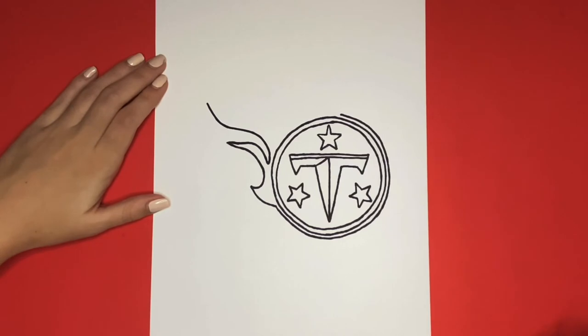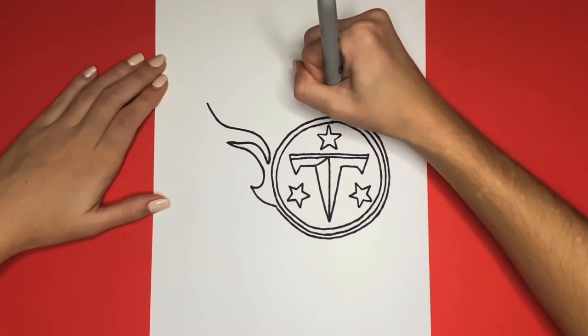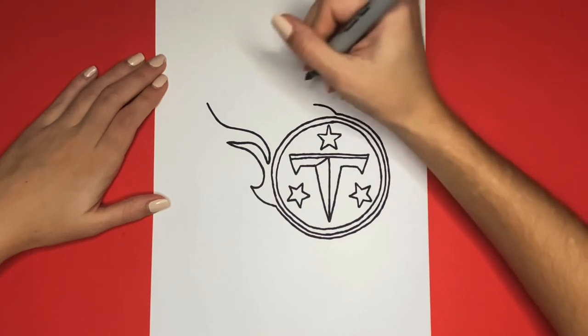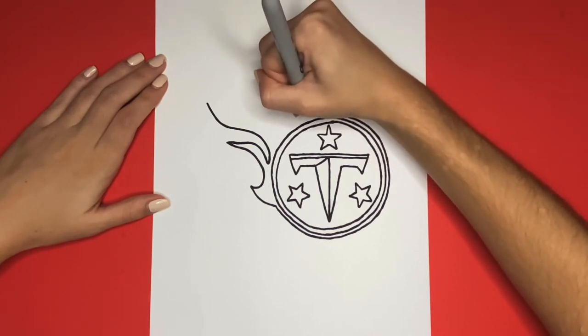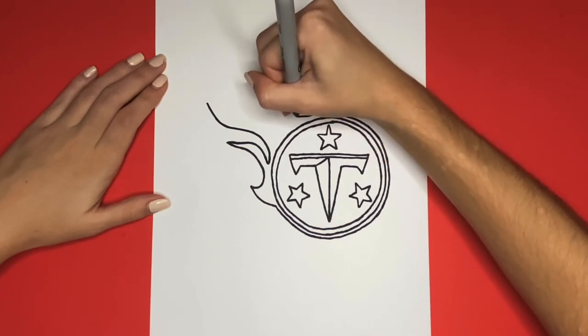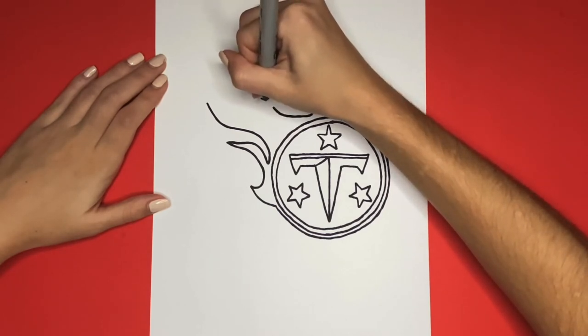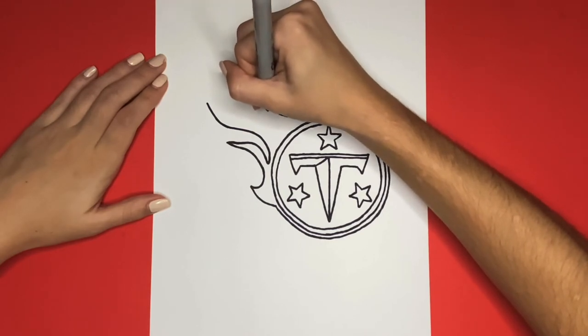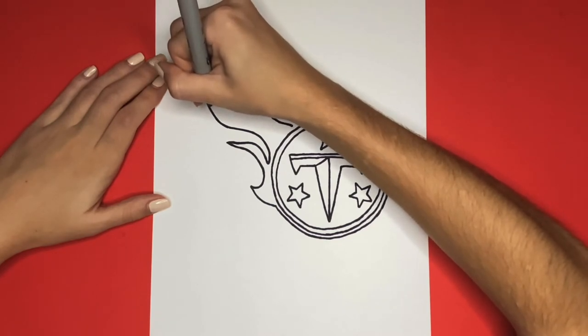Now we are going to do the same thing that we just drew, but a mirror image for the top part. We will start at the other side of that half circle and draw a curved line going up. Then like we did on the bottom part, we are going to draw a slight U-like shape and then continue that line going upwards with a slight curve in it. Then we will bring it back down on the other side and then draw a long line going up connecting to the other long curved line that we drew.